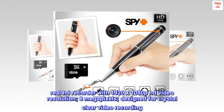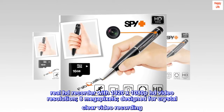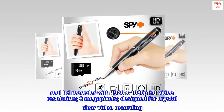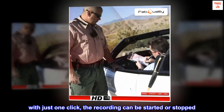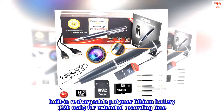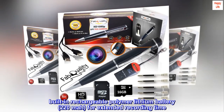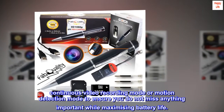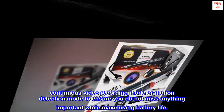Real HD recorder with 1920x1080p HD video resolution, 8MP, designed for crystal clear video recording. With just one click, the recording can be started or stopped. Built-in rechargeable polymer lithium battery, 220mAh, for extended recording time. Continuous video recording mode or motion detection mode ensures you do not miss anything important while maximizing battery life.